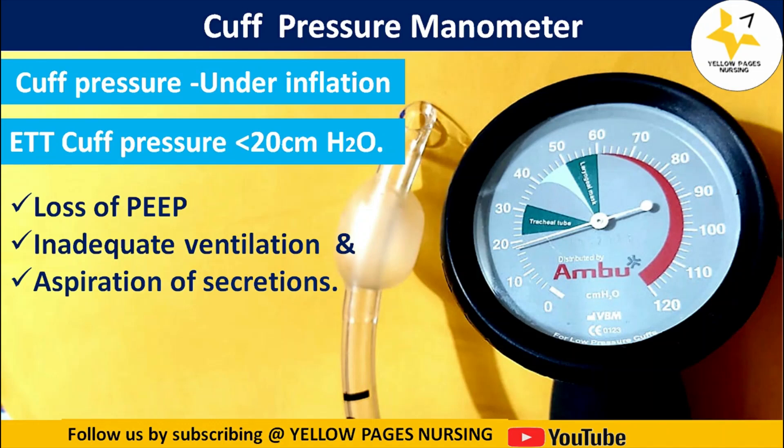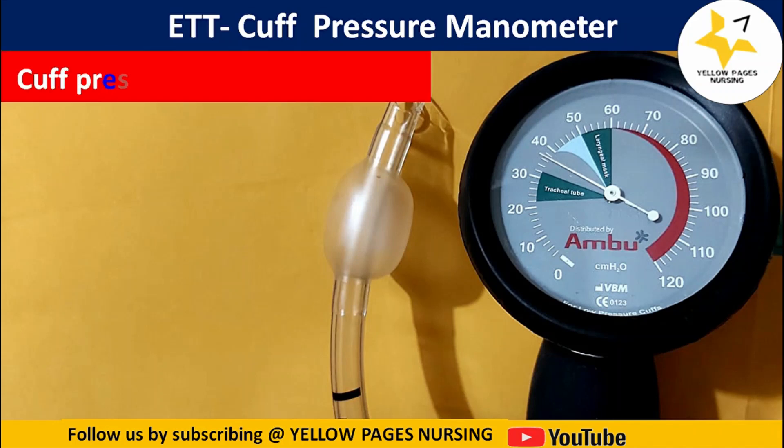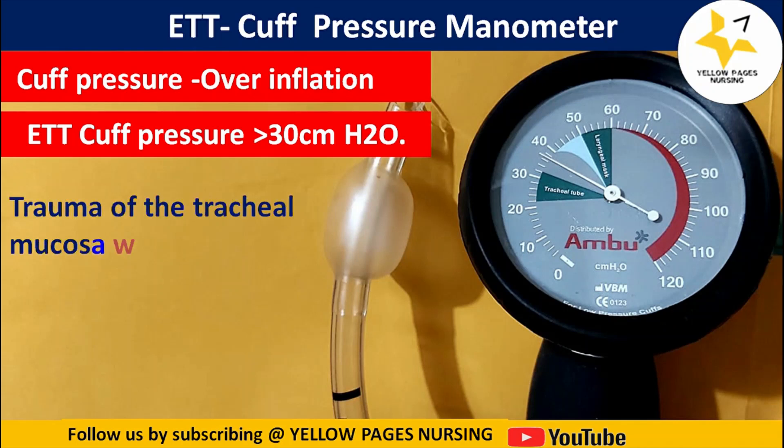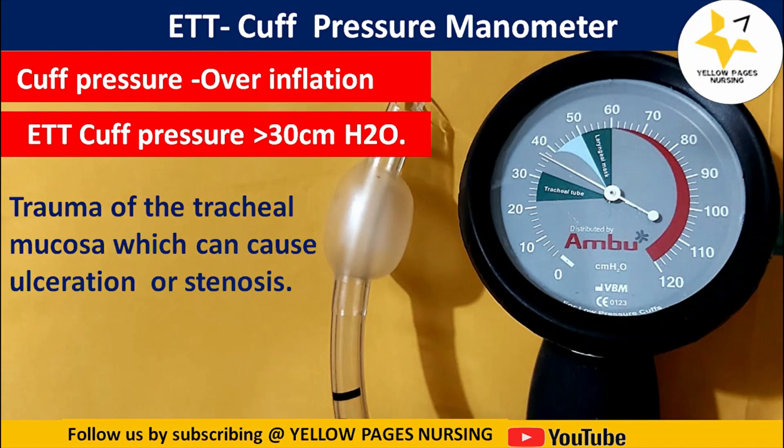If the cuff pressure is over-inflated — that is, more than 30 centimeters water — it may lead to trauma of the tracheal mucosa, which can cause ulceration or stenosis. Here is the picture of the cuff pressure manometer indicating an over-inflated cuff where the pressure is about 38 centimeters water. If the pressure is more than 30 centimeters water, deflate the bulb of the manometer slowly and fix it at the normal range.